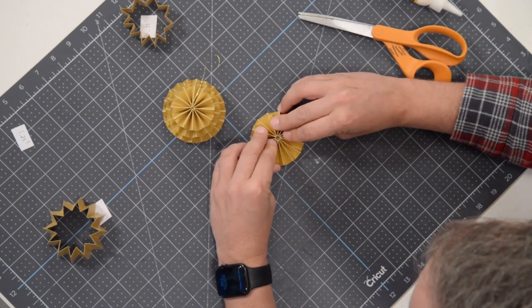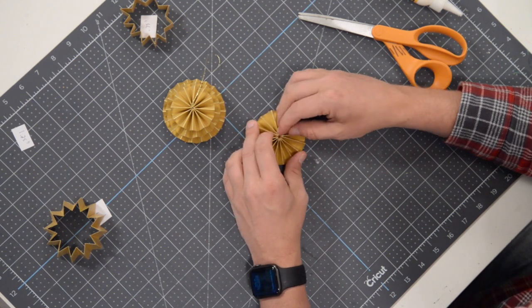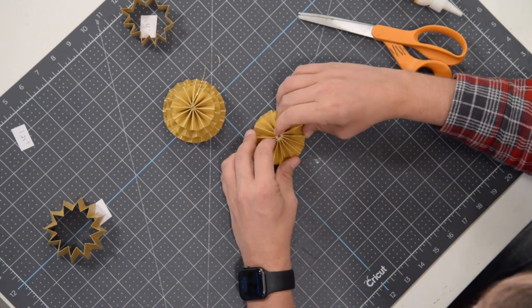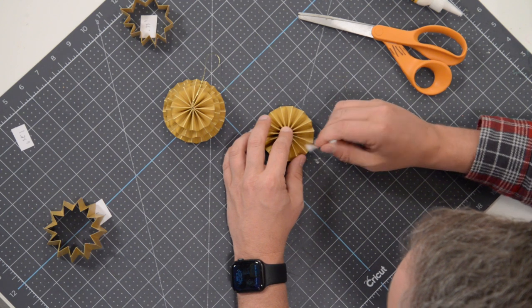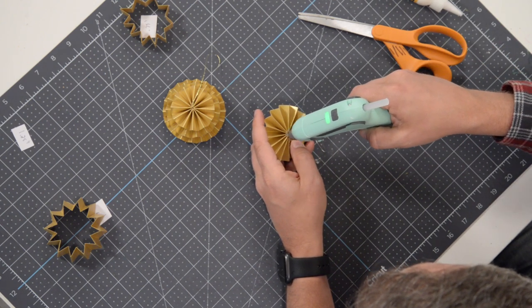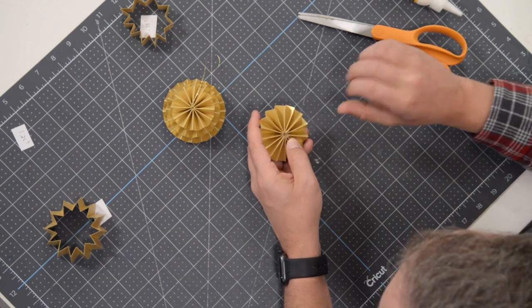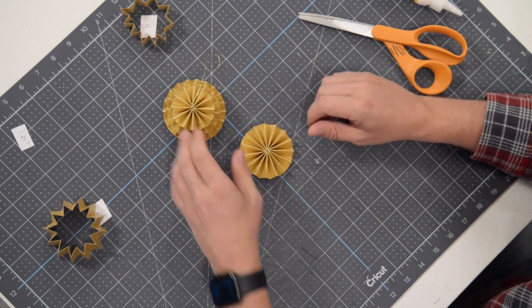Press and hold, give it a few moments to set. Most of that glue went down to the bottom, so I'm going to hit it with a little bit more at the top and squeeze that together. Keep holding until we're sure it's fully set. I may add a little extra glue here just to hold this together — I feel like I'm having to do a little more work because of the thickness of this paper. If you encounter that too, just use a little extra glue.